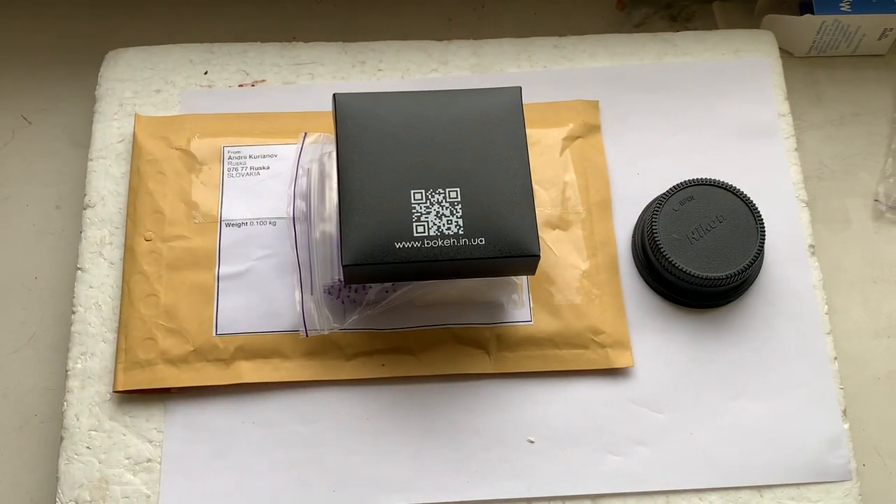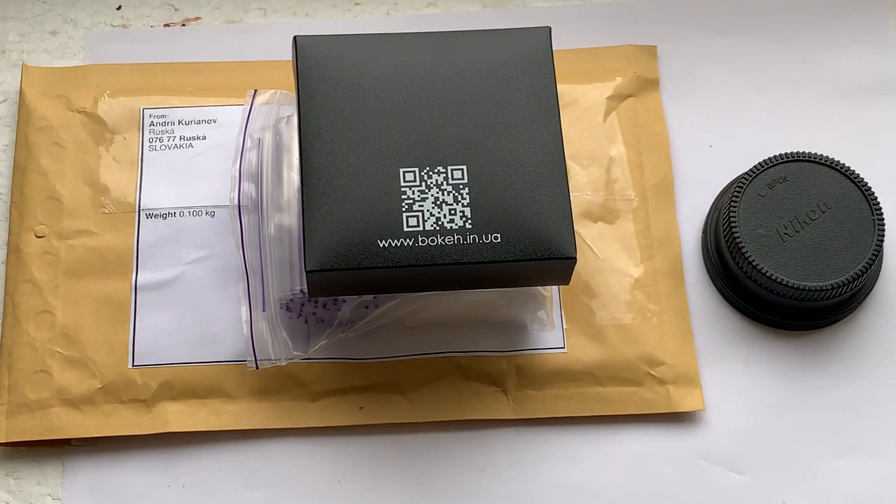Now I'll package your order and send it today from Slovakia. Thank you for your purchase and thank you for your attention.